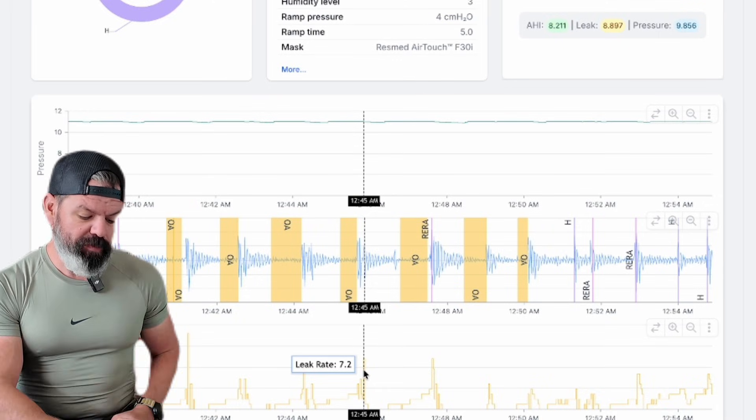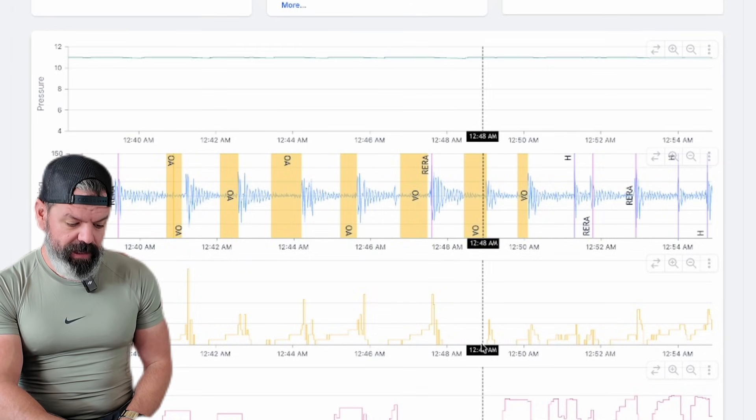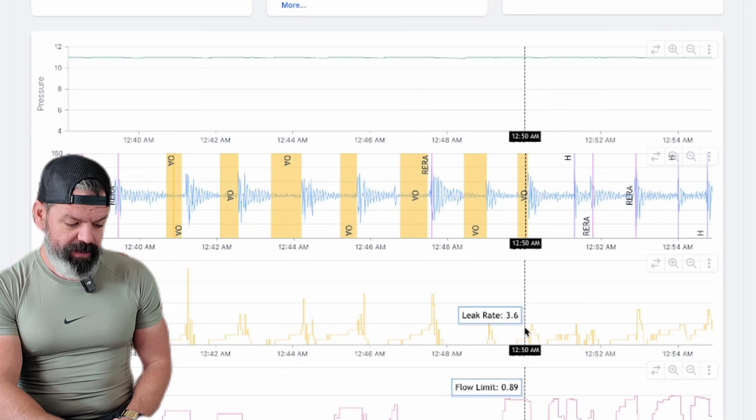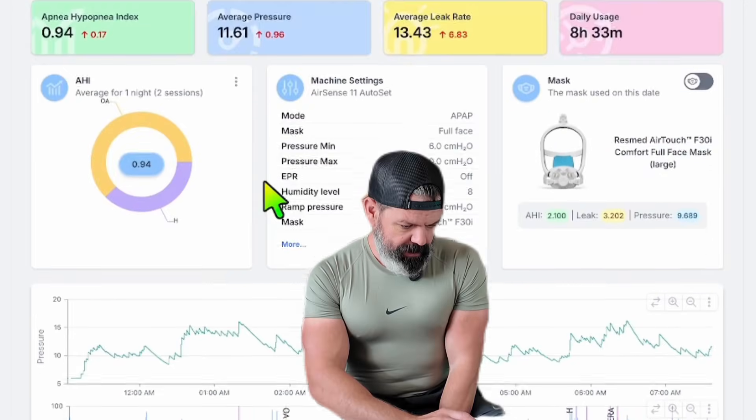It might be a bit confusing, but you can see it here — there's no leak here, then leak, no leak, leak. Let's go to the next one.